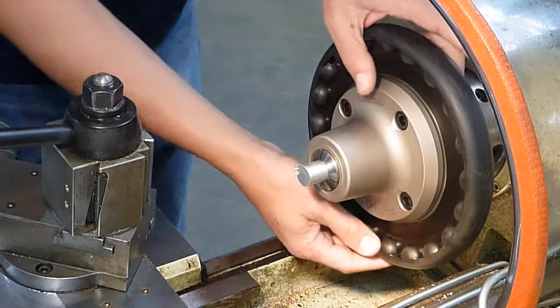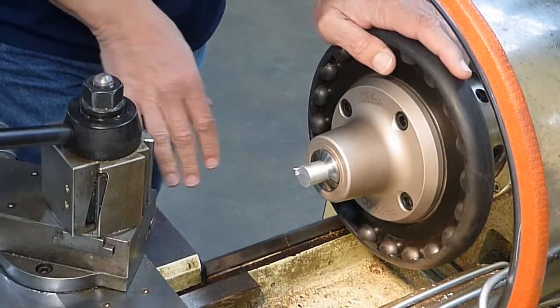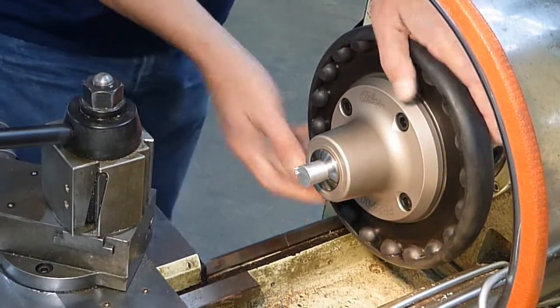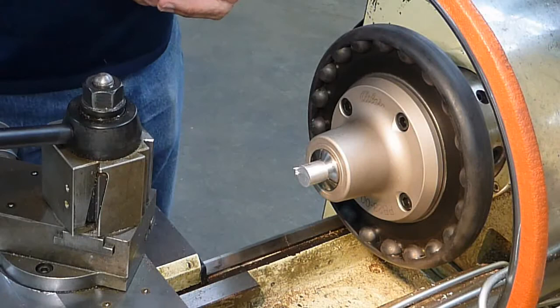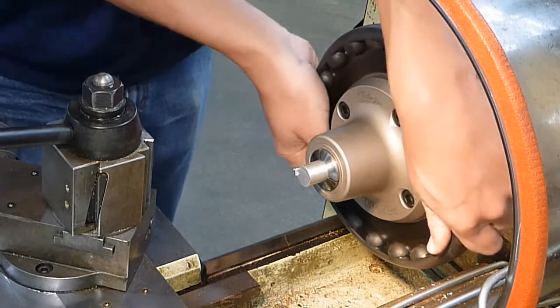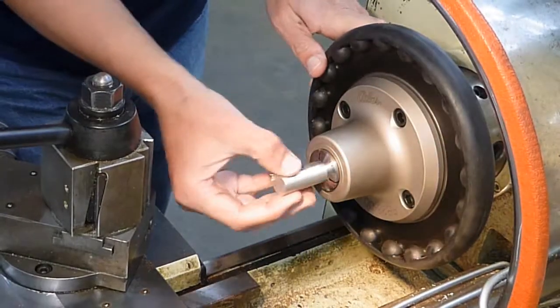Tighten everything down well. There's a brake in front of the lathe — the foot pedal brake — step on it, and then you'll be able to tighten it up well. And that's all as far as installing the collet. If you remove it, again step on the foot brake and move it the other direction, and your part will come out.